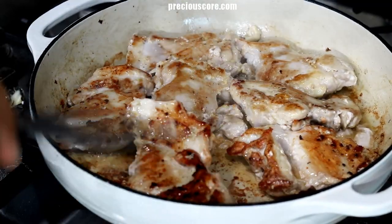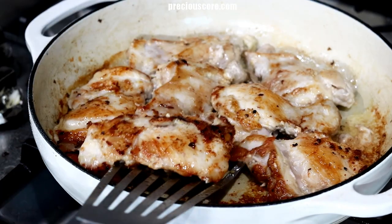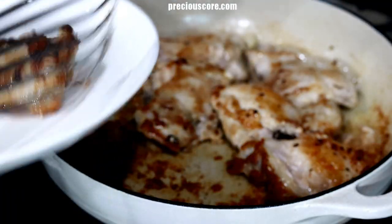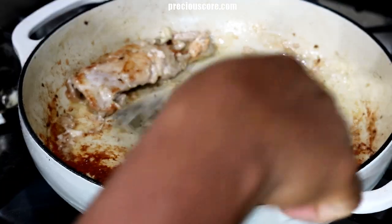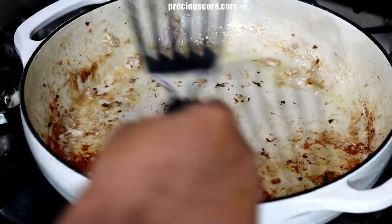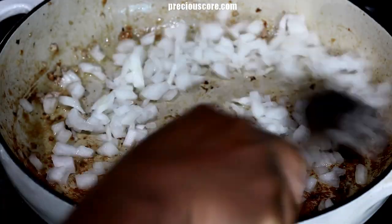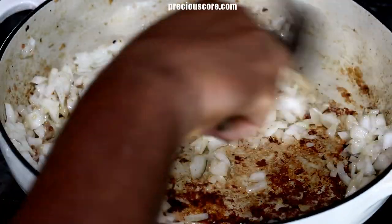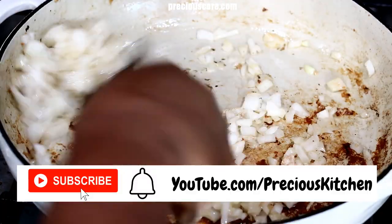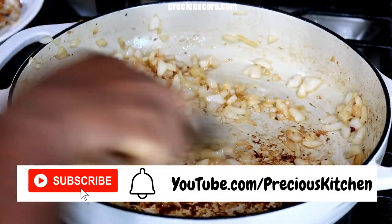If you used chicken thighs like me, they are going to leave some oil in the pot — we are going to use that oil to sauté onions. Remove the chicken from the pot, then add diced onions. Let the onions cook while stirring from time to time for two minutes.